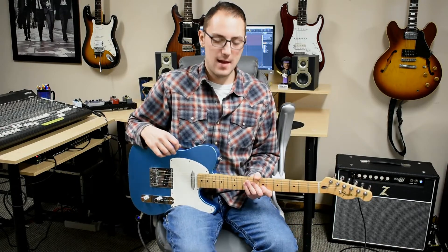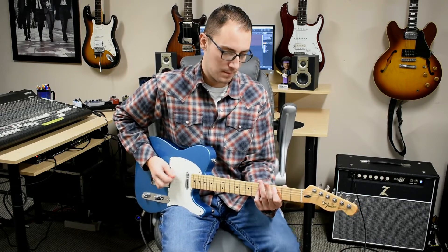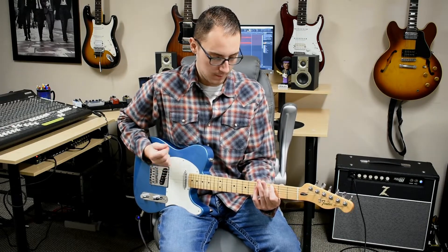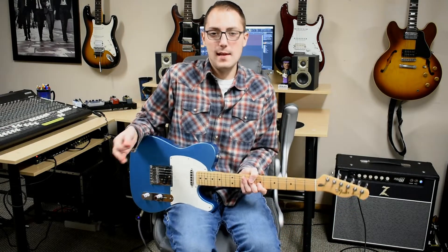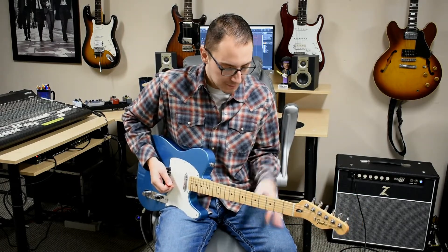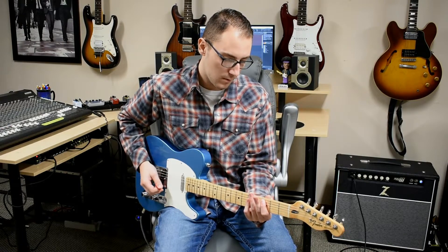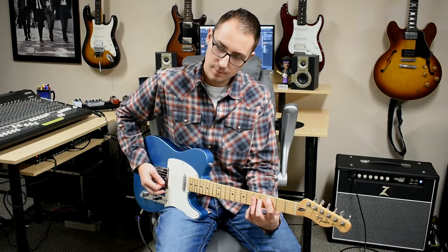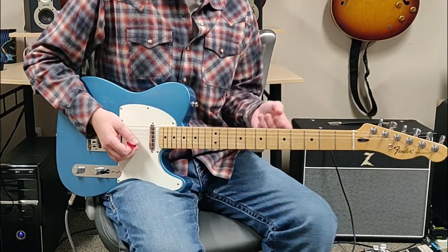So let's say that we were playing this in a country kind of song, maybe something like this. The way that I would play this in a fast song like that — we're playing in the key of C. This lick revolves all around the bar chord itself.